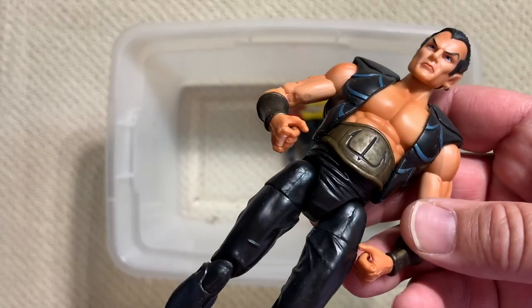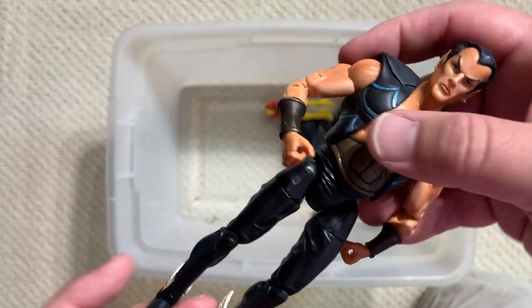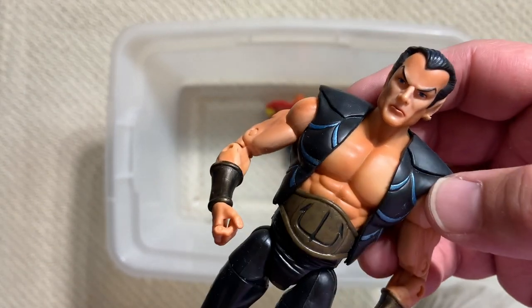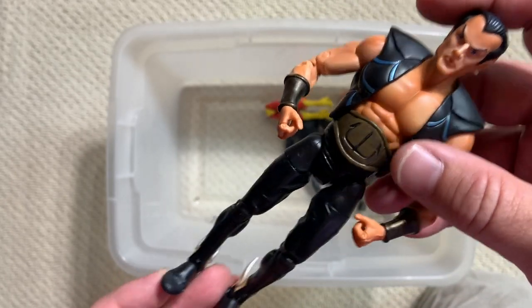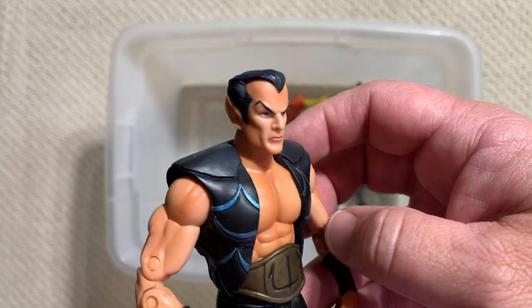Here's another one where Toy Biz, I think, took a wrestling figure and converted it into a Marvel Legend. This is Namor - it's kind of cool, it's like the 70s Namor. Why on earth we got the 70s Namor in a line called Marvel Legends before we got the legendary shirtless Namor, I don't know. The problem with this is he's too tall - I think because of that wrestling body, he's slightly out of scale with the rest of the Marvel Legends figures.